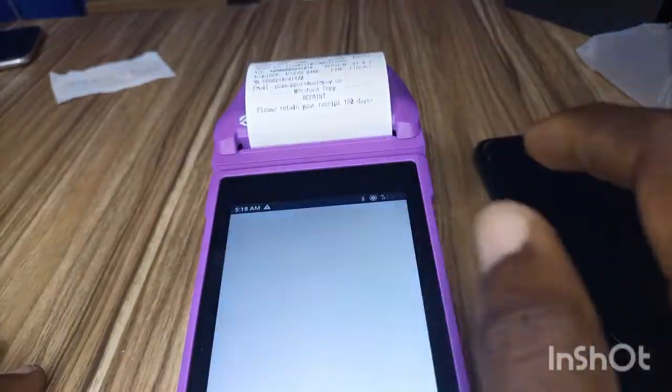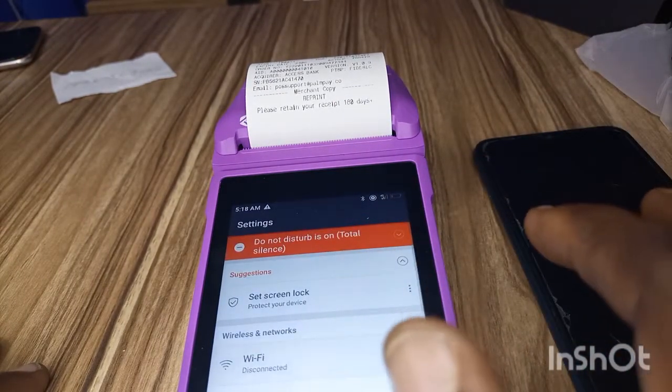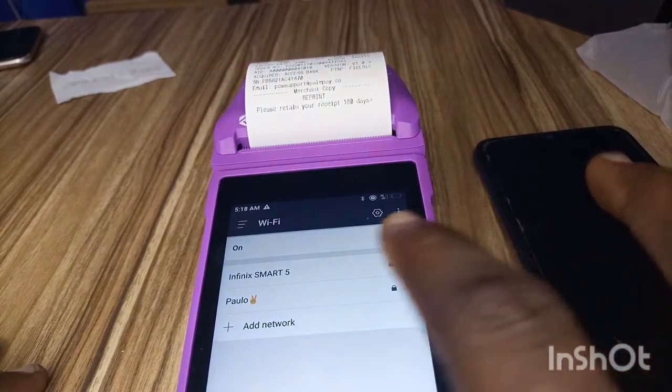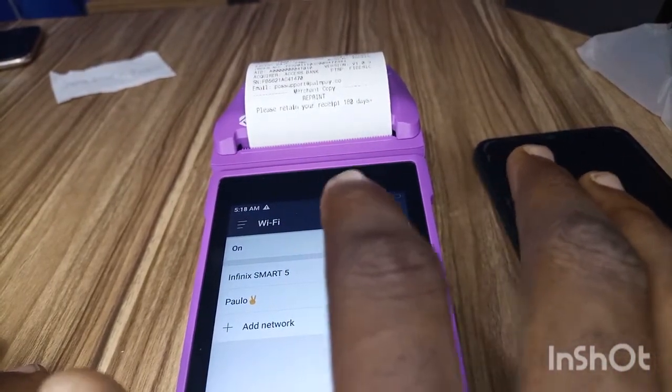On the POS, come to Settings. Then you see Wi-Fi — click on Wi-Fi. You can see this is the name of my own phone. For your own phone, just look for the name and click on it.